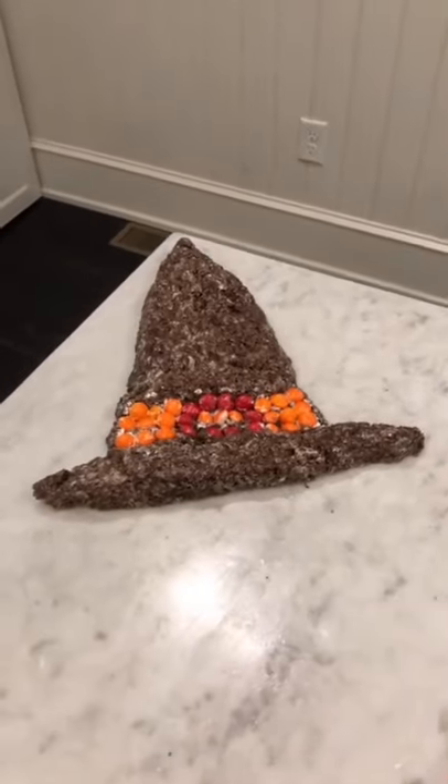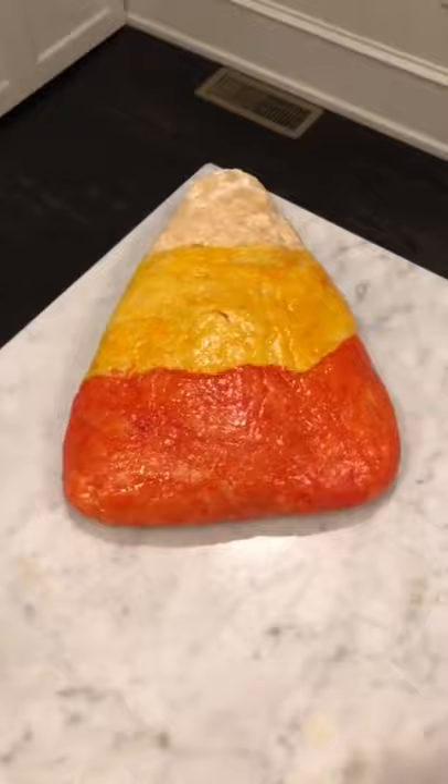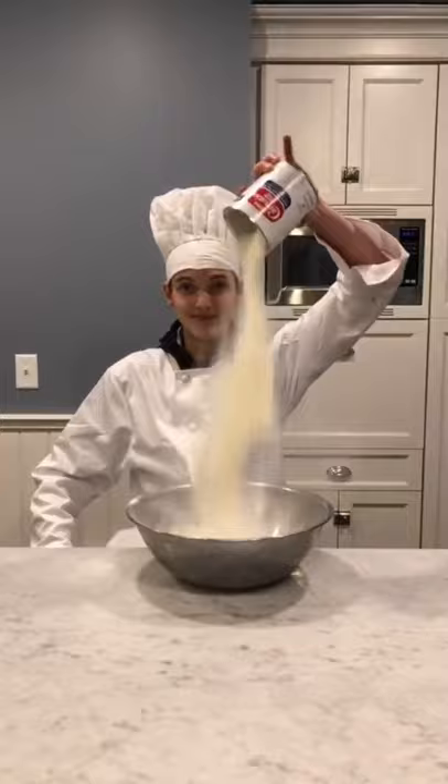If you're too old to trick-or-treat but still want to do something fun for Halloween, then make giant candy corn. It's way better than that tiny stuff you guys have been eating. In a bowl, mix a half teaspoon of salt, a half cup and two tablespoons of dry milk — which smells like cheese — and four cups of powdered sugar.